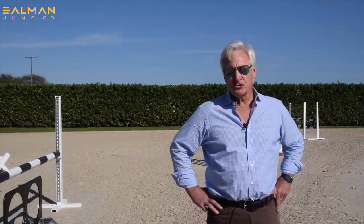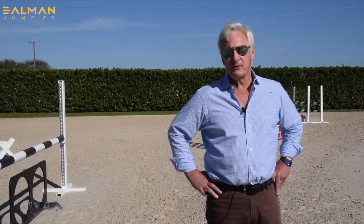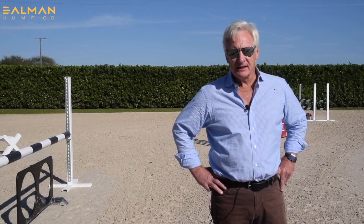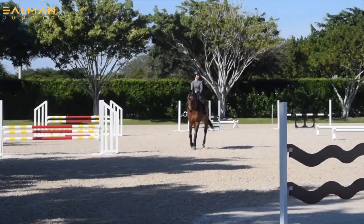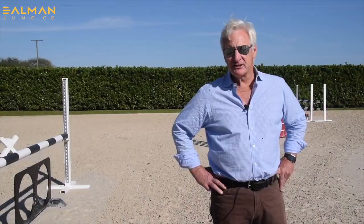So you got a brief insight into one of my favorite exercises that I think is so good for riders' fundamentals and horses' fundamentals. Again, I just love dealing with the Dolman jumps — from the raised cavalettis to some of the interesting fill. Most of all, the lightweight, durable, and attractive standards make my day in the training ring just that much nicer and easier.